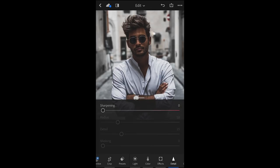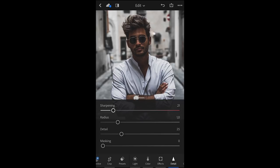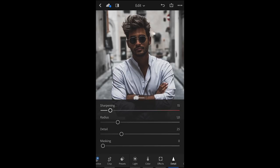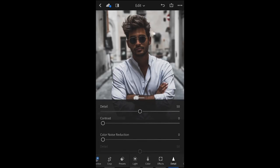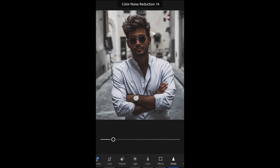Last thing we want to do is hit the details and sharpen to about 15 in this case. And then we push up the noise reduction to plus 25, and the color noise reduction to about plus 15.